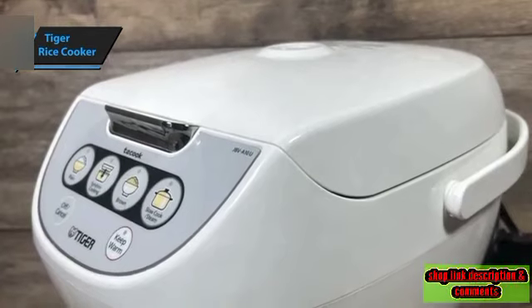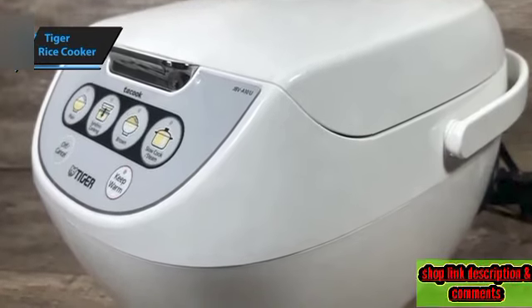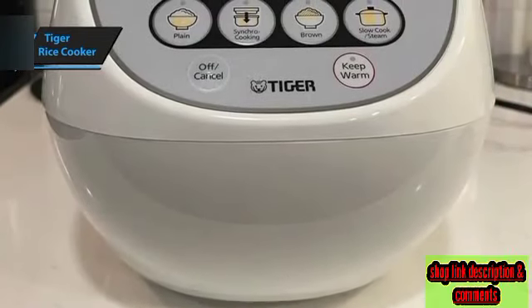Most users of the Mycom Tiger 5.5 Cup Rice Cooker and Warmer love its consistent production of fluffy rice. It's a dependable rice cooker that doubles as a cooker for other dishes, adding to its appeal. However, this Tiger Mycom Rice Cooker's durability could be improved, as it tends to show wear after a couple of years.